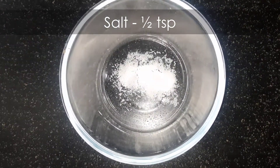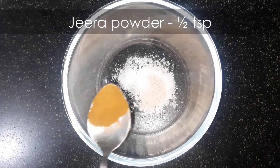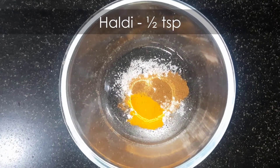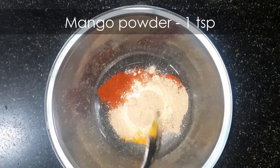Take half teaspoon salt, or as per your taste, half teaspoon black salt, half teaspoon jeera powder, half teaspoon haldi, one teaspoon red chilli powder, and one teaspoon mango powder or amchur.